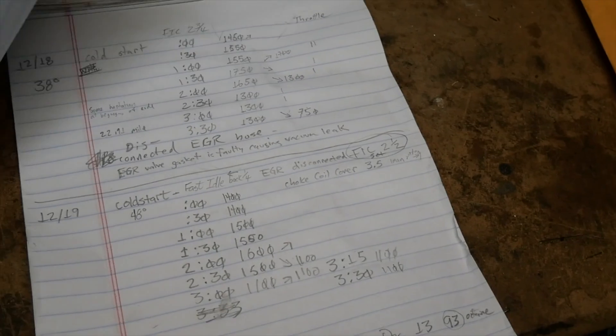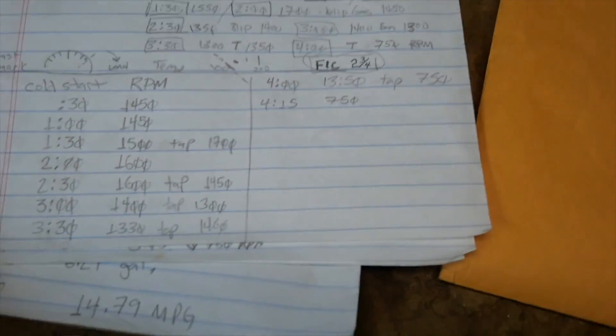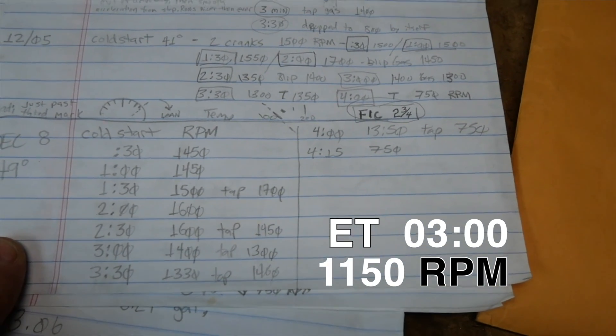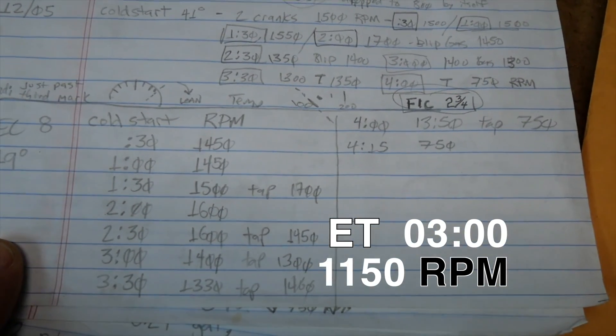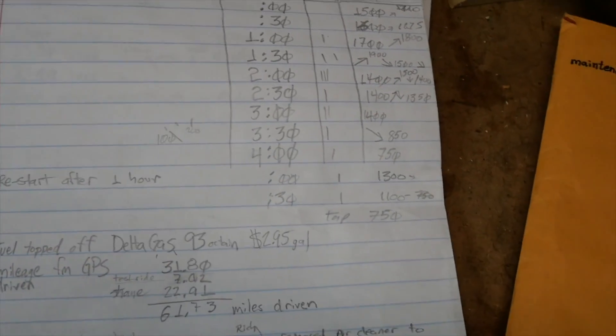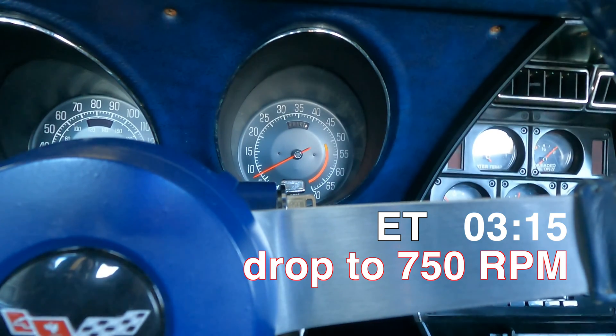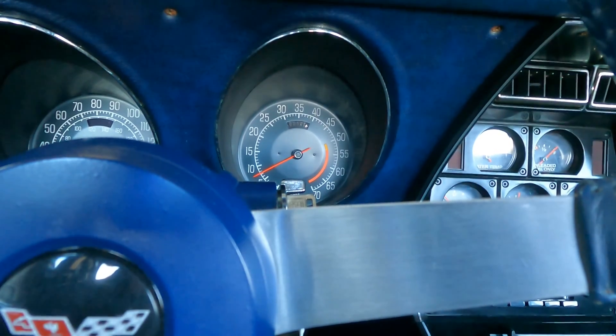I created a cold start log for every day I started the car. First, I noted adjustments I had from baseline — namely the thermostatic choke coil cover, fast idle, and choke break. I'd log the elapsed time running, RPMs, and any observation notes that would help me — a procedure I ran through every time I started the car. After several weeks of starting the car cold, running it, and noting it in the log, I'm now able to start the car in about three and a half minutes and I'm ready to drive.